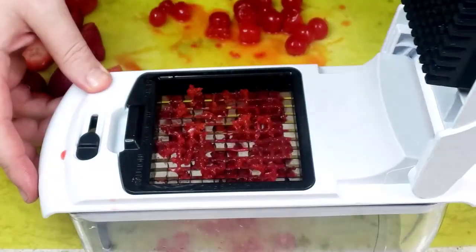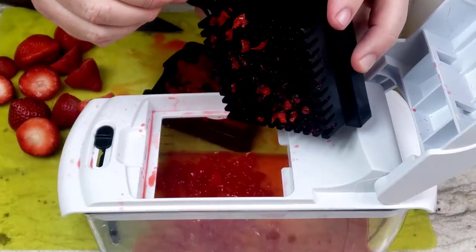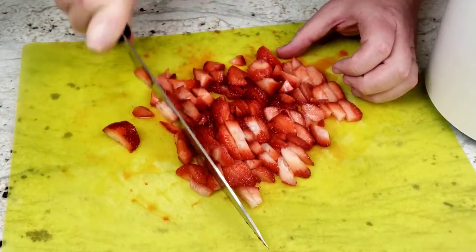But as it turns out, the cherries are too soft to get effectively chopped by the chopper, and got stuck in both the pusher insert as well as the fine dicer. So I didn't bother trying it with the strawberries, and just chopped them up with a knife.